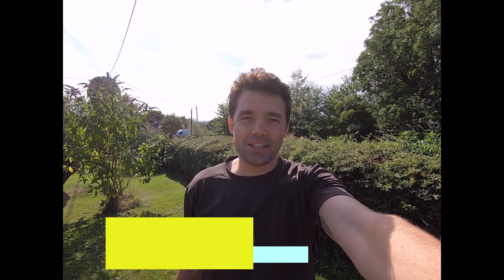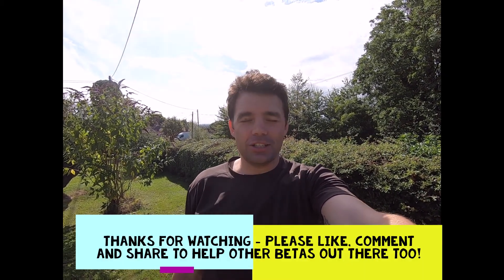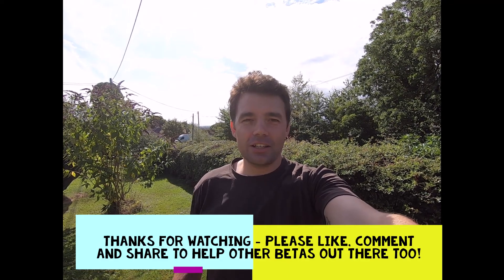Thank you for watching part two of putting up a shed. In the next part, we'll be reconditioning the shed, getting it watertight, lining the inside, putting the floor down, and basically sprucing it up. I look forward to seeing you in that video — see you next time, thank you.